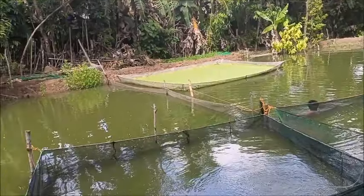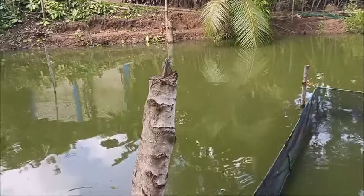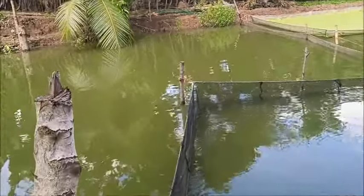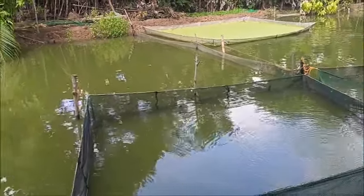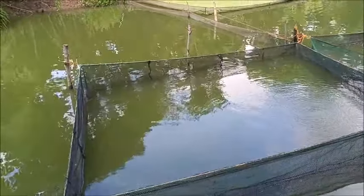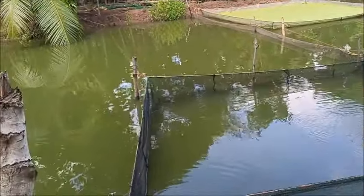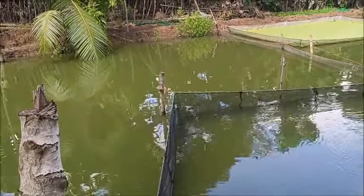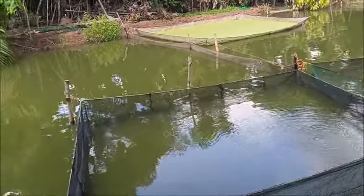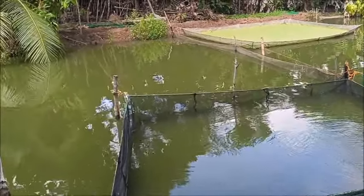What we need to do is put another box of tilapia in here. I know it's not the one-month cycle — it's only been a couple of weeks since we put this box in — but it doesn't really matter when we put the fingerlings in and begin to grow out. We can manipulate the harvest schedule and let them grow a little larger to get onto that one-month cycle.